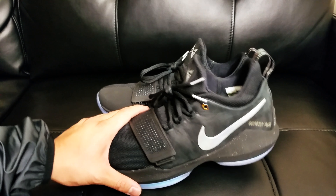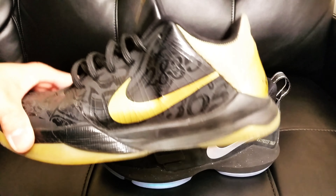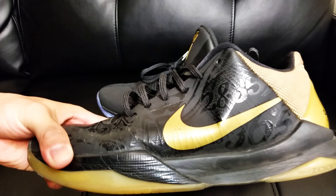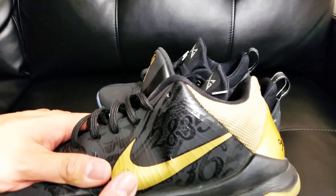I brought out my favorite pair of shoes to compare with this one. Someone very credible also mentioned they could compare it to the same shoes — my favorite shoes — which are the Kobe 5s. On the forefoot area, they do fit the same.